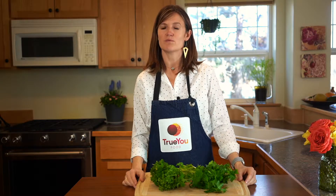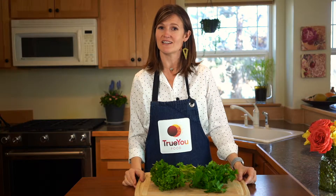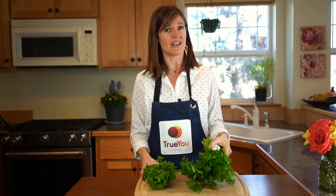Hello and welcome to today's 10-second tip, where you can literally become a better cook in 10 seconds or less. Today the question is about parsley — do we buy curly or do we buy flat?